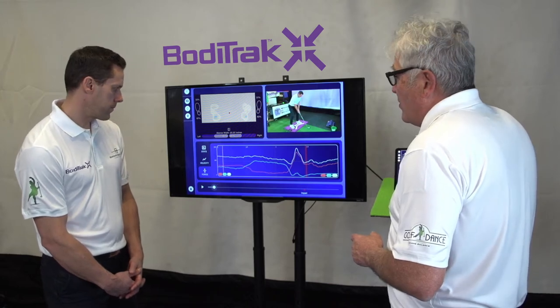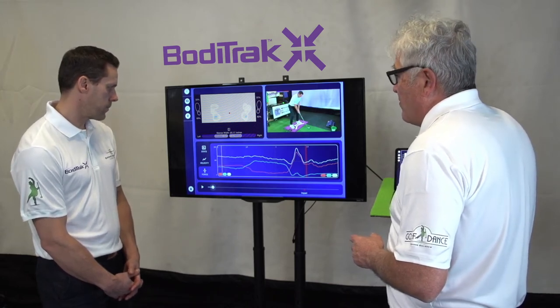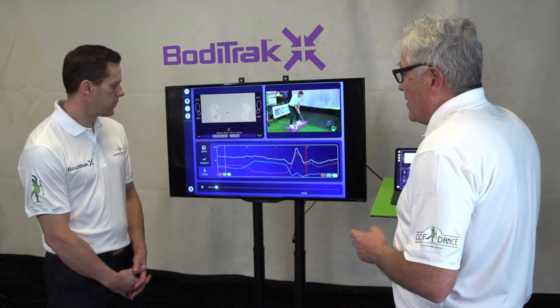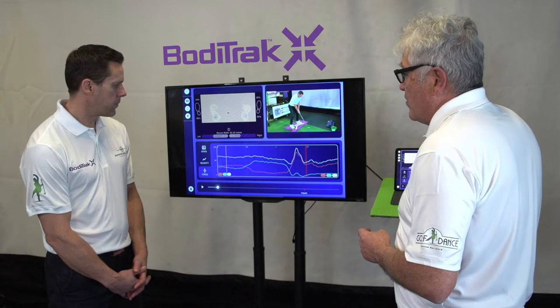Good job there Rob. The windier the conditions, typically the golfers will set up more on the lead side — like in the UK and Texas and so forth — but 55-60 on the lead side is typically where we see the best tour players in the world set up.